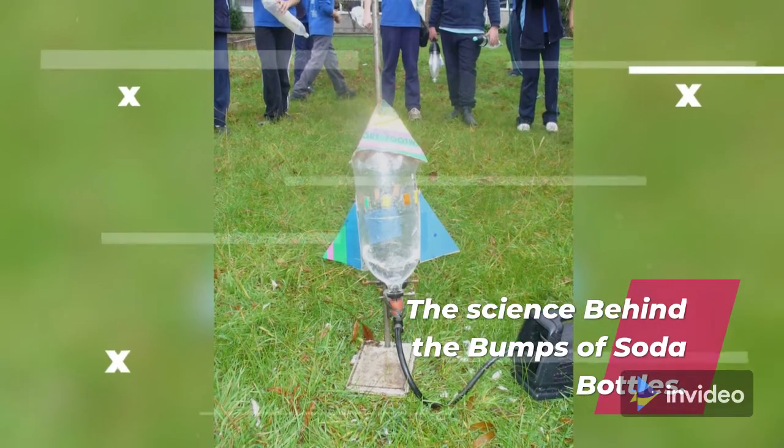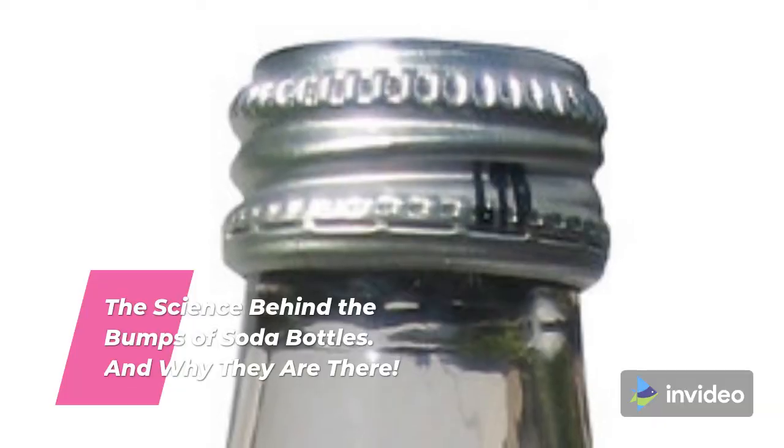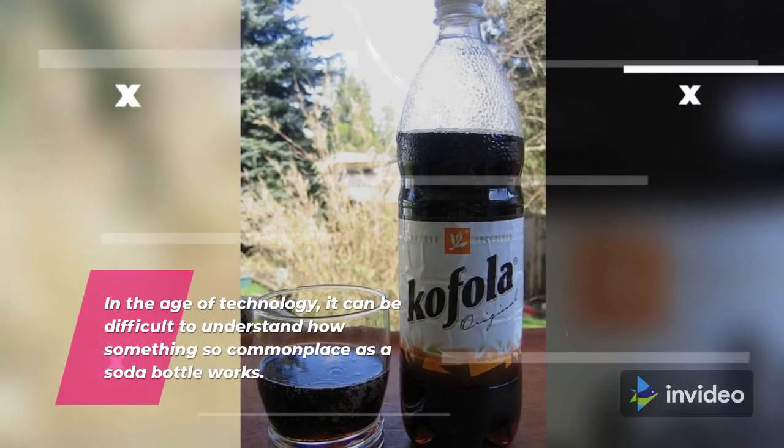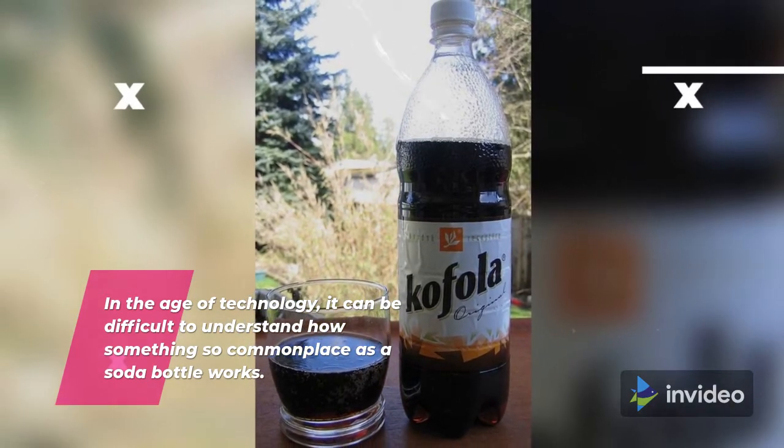The science behind the bumps of soda bottles and why they're there. In the age of technology, it can be difficult to understand how something so commonplace as a soda bottle works.